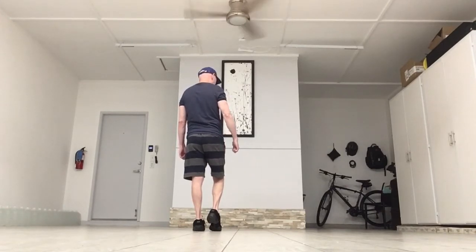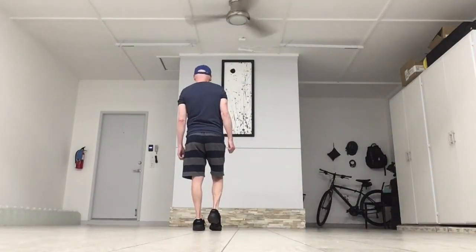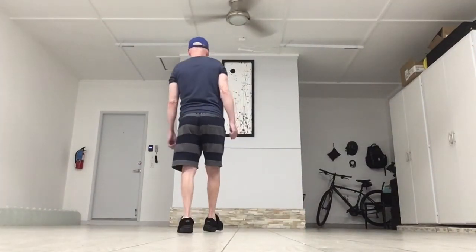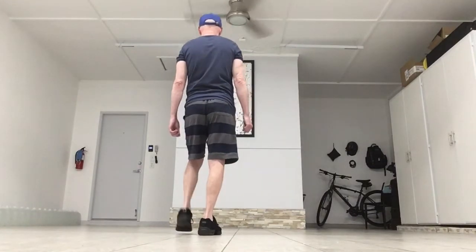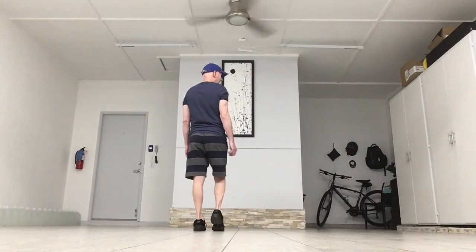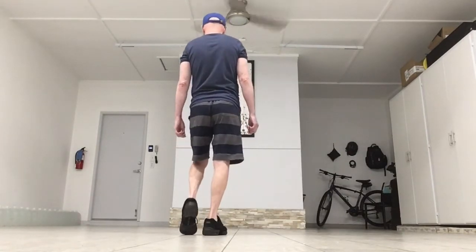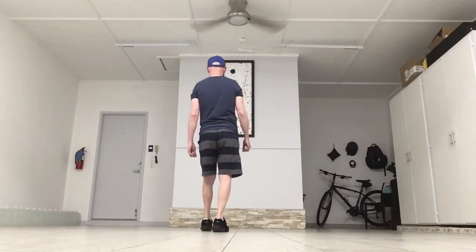So again: back starting with the right, forward starting with the left. It's right, left, right, touch, left, right, left, touch. And the count: one, two, three, four, five, six, seven, eight.